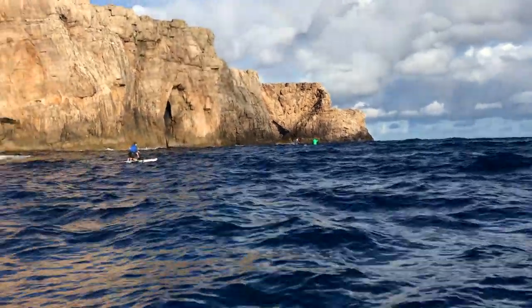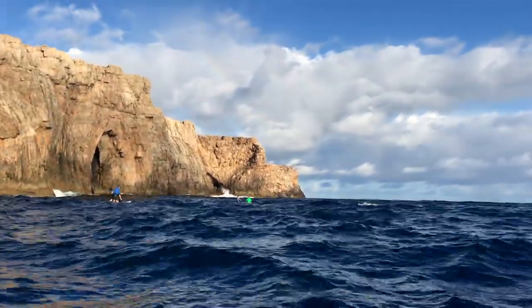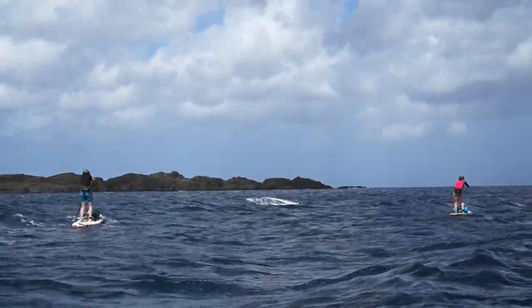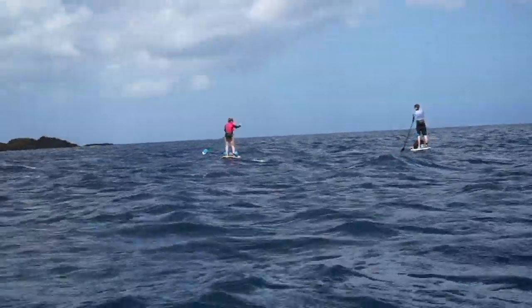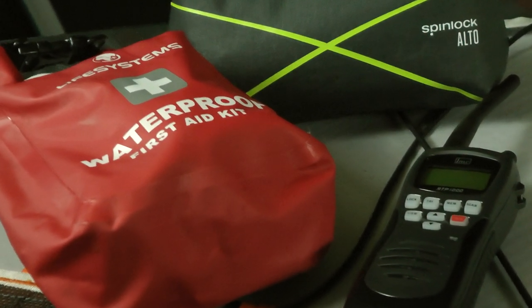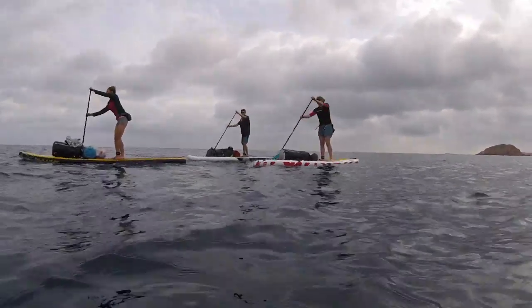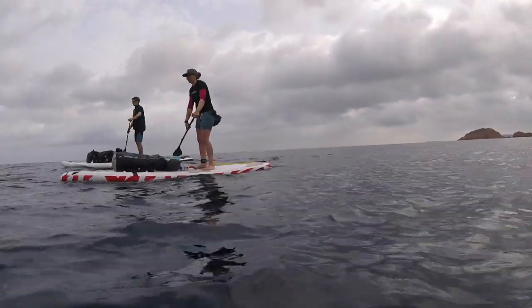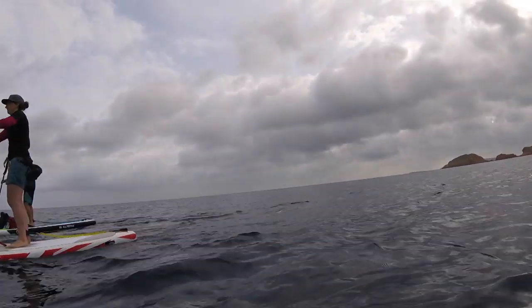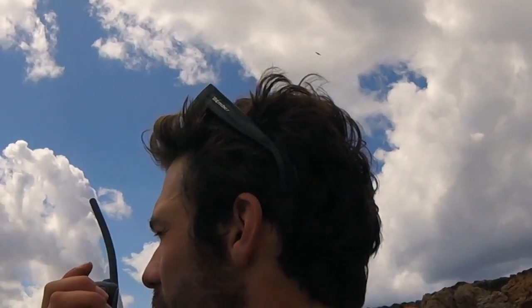Now if you're going a little further than normal in your SUP touring and perhaps entering different types of water, you have to make sure that you think about the associated risks and the safety kit needed. There's loads of potential safety kit that you can buy, and what you decide to invest in is really linked to the amount of risk you want to take, but you really do need to be a responsible paddler. There is some no-brainer equipment — always wear a leash and ensure it's the right type of leash for the type of paddling you are doing. It's your lifeline to your board and in many cases will be your flotation aid, so never be parted from it.